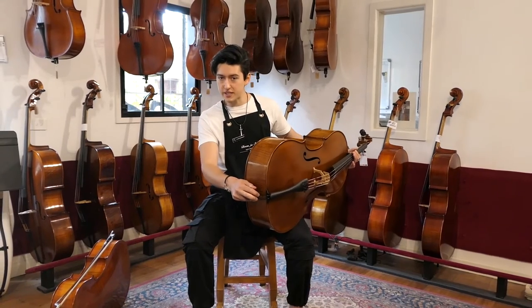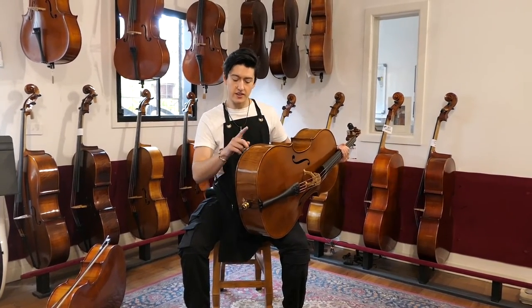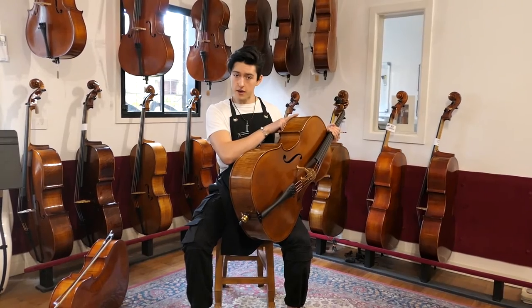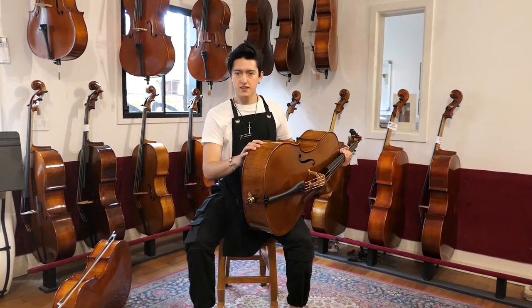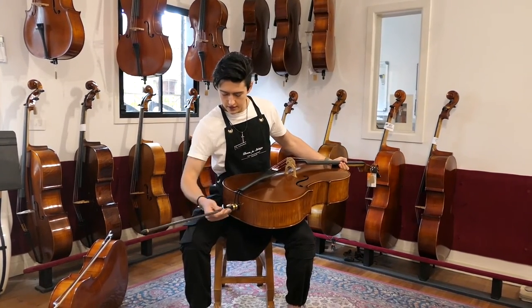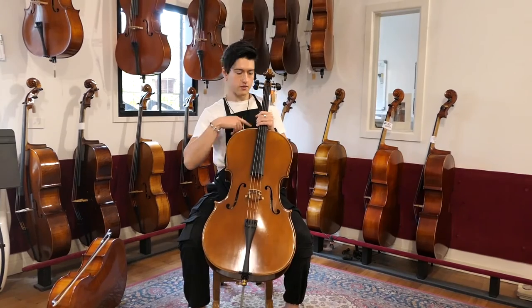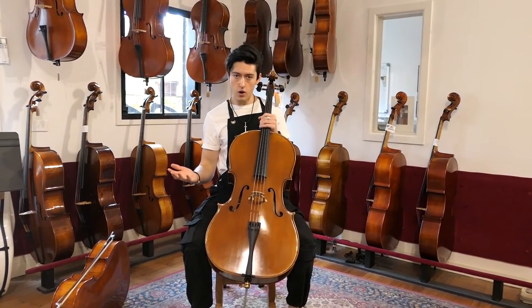Now we need to get the right end pin length. There are three things we need to check: we need to make sure that our inner thighs are making contact with the lower bout, our sternum is connected to the upper bout, and the c-peg is under our ear. Let's go through this now. I'll take my end pin, place it down, check my inner thigh is in contact with the lower bout, sternum to upper bout, c-peg under my left ear. That's all lining up quite well.